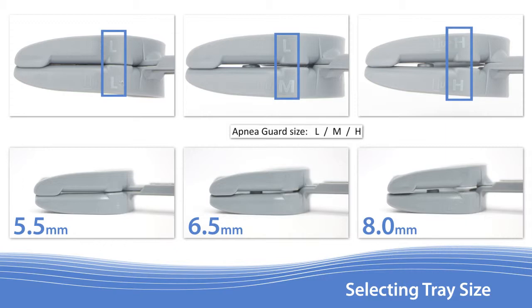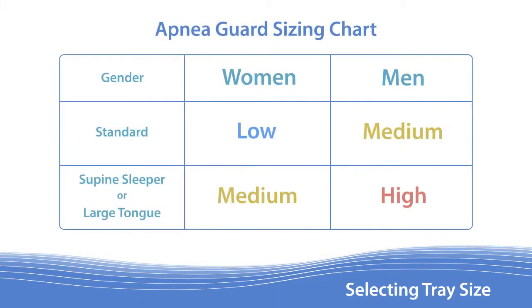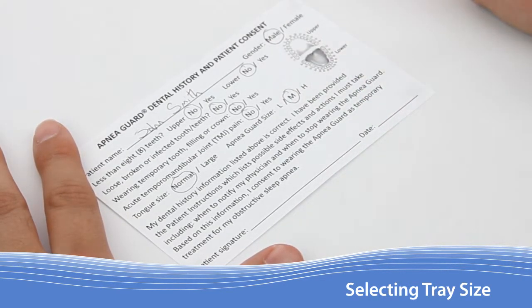Sizes can be found by examining the embossed lettering on the front corners of both upper and lower trays. Arrows can be found here that indicate which tray faces up. Use this chart as a guide for selecting the appropriate size Apnea Guard. Patients should be fitted with the smaller of the two sizes unless they will be sleeping regularly on their back or have a larger tongue. With the proper size now selected, circle the appropriate field on the dental history and patient consent form.